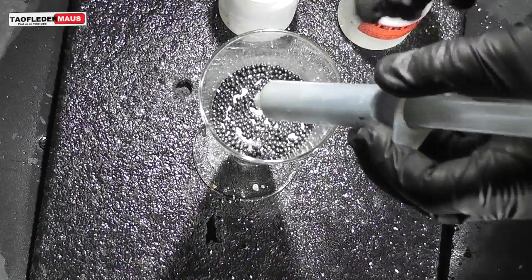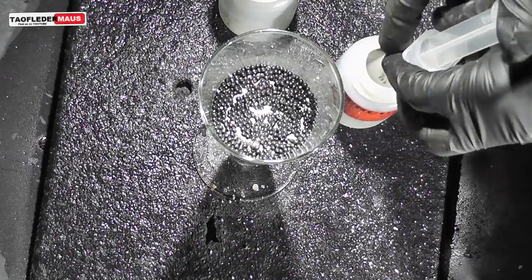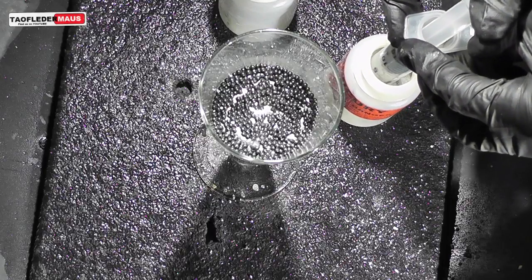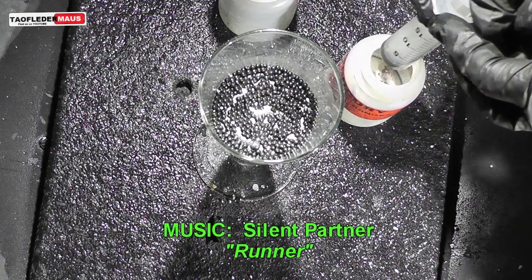And those who are curious about how I got the mercury back out of the lead shot — I just use a syringe. This is the same way I did it with the mercury in the corn syrup. Just suck it up with a syringe.